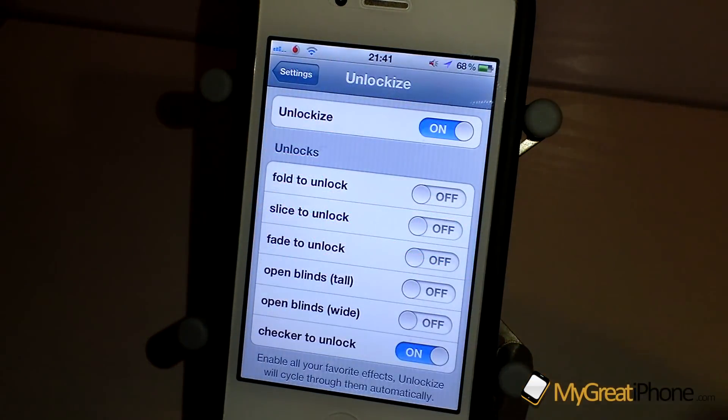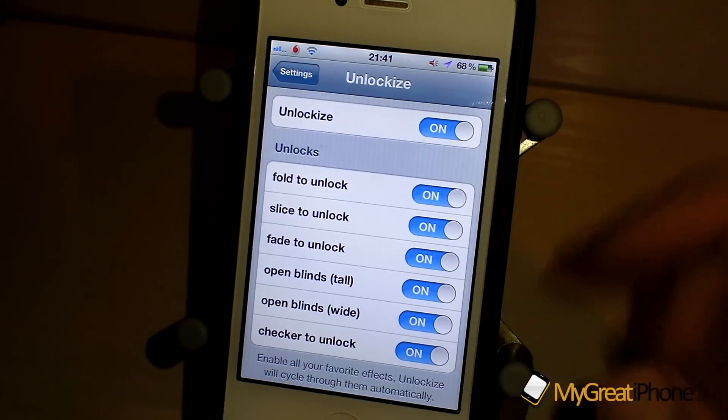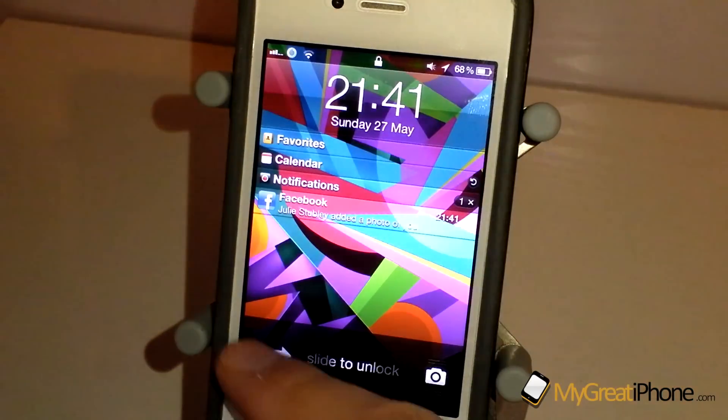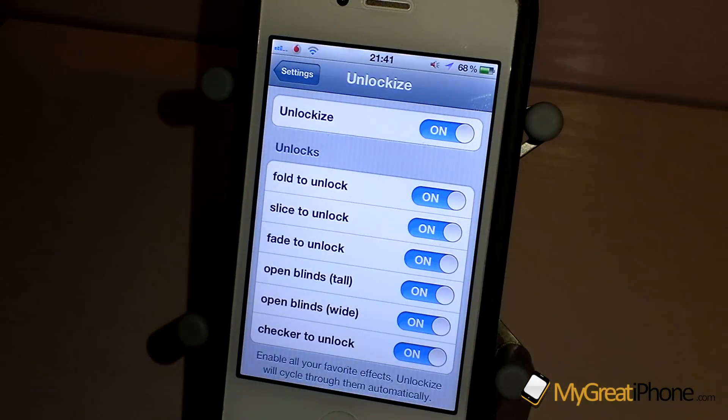And then Checker to Unlock as well. You can turn them all on and basically what will happen is it will randomly go through them and pick whichever one.